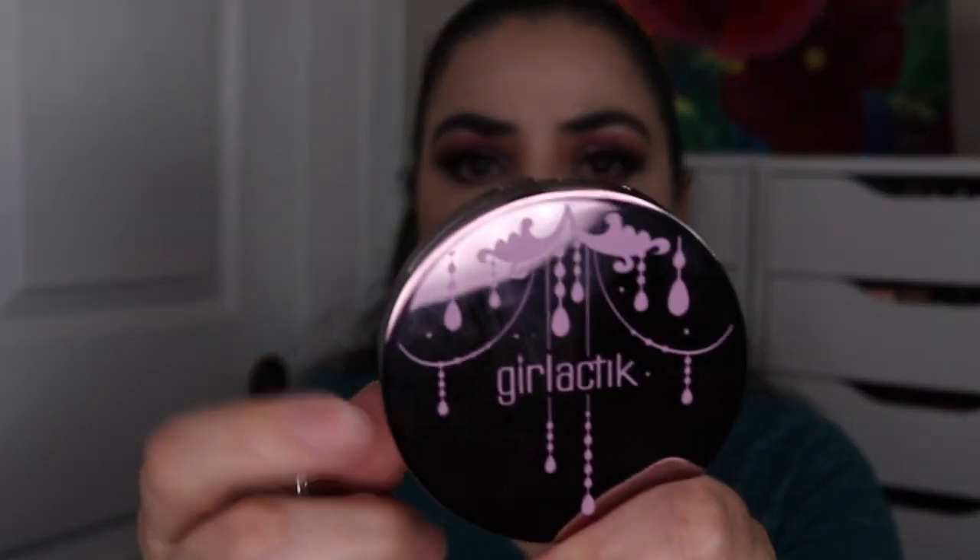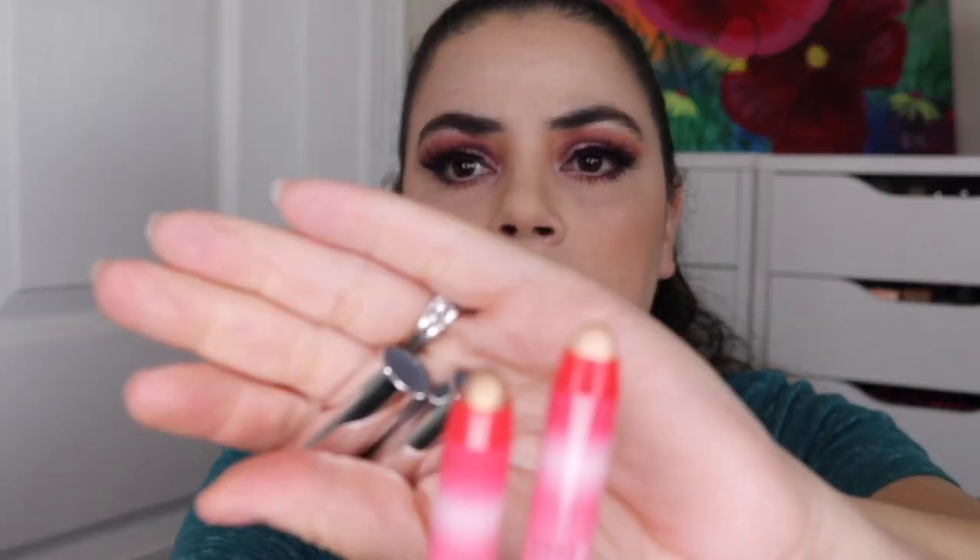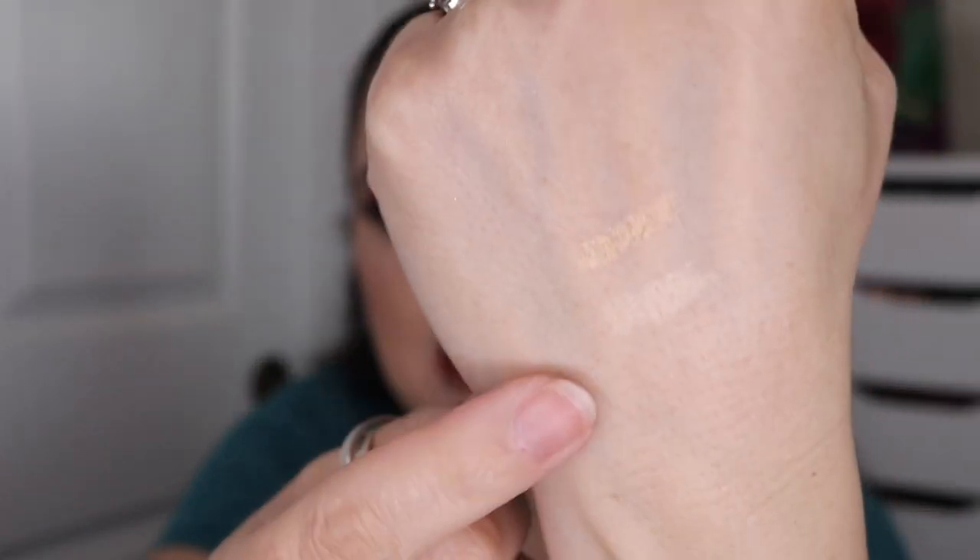The next item is the only makeup item that I have used before. This is the Girlactic Skin Glow Compact in the shade Moonlight. It has pink on the packaging — the whole thing is kind of a light shade of pink — and inside is a cream blush and a cream highlighter, so this is two different products. Then I do have two more cream products by Oh My Brow — they're both brow highlighters, brand new. One seems like it's more of a champagne color and the other is a little bit more bronzy or coppery.